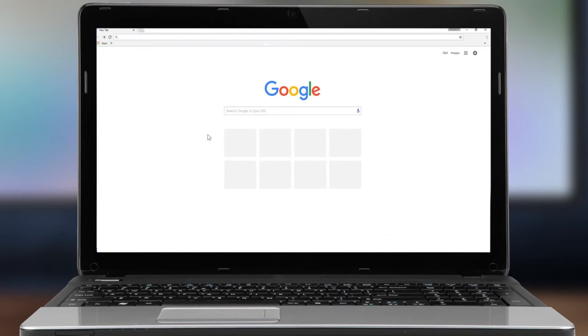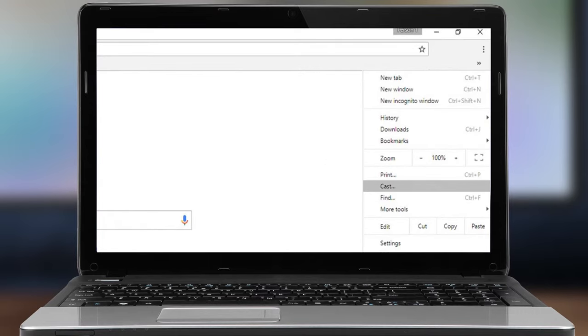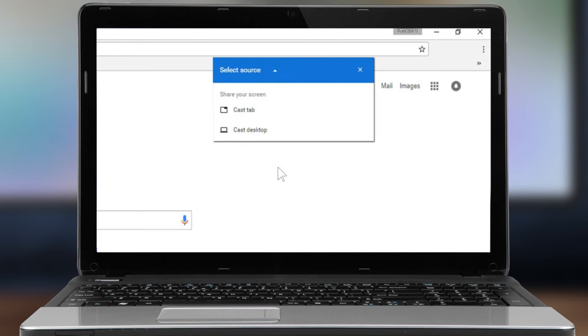Open the Chrome browser. In the upper right-hand corner of the Chrome browser, click the Chrome Settings menu. Select the Cast option. Choose the device you would like to cast to.